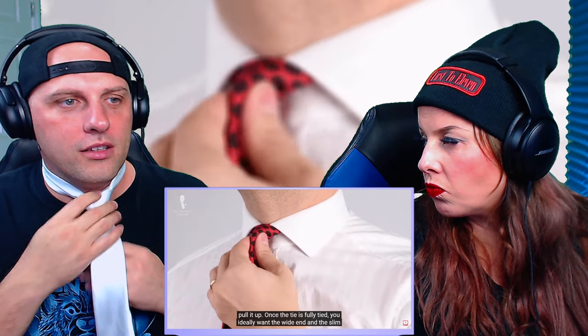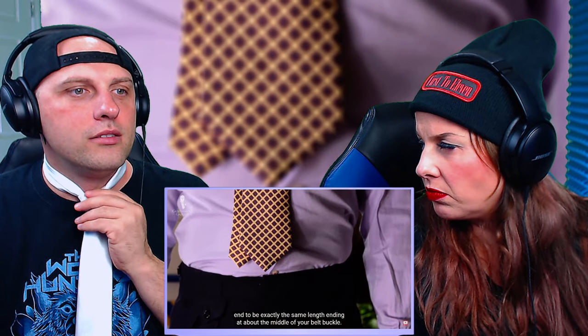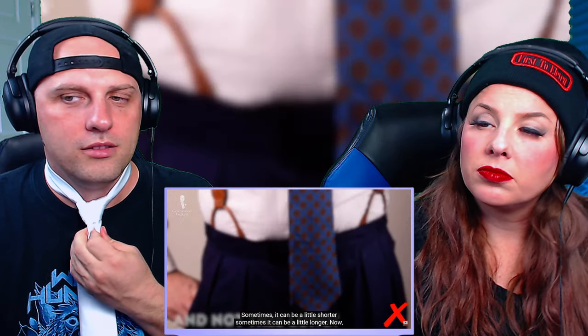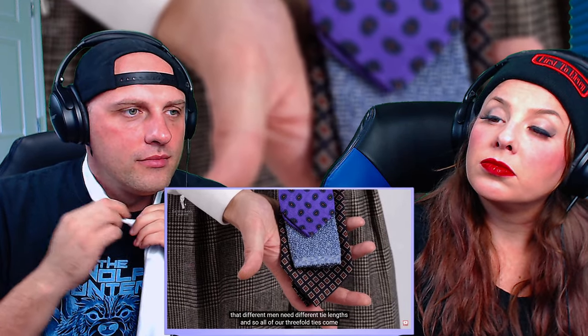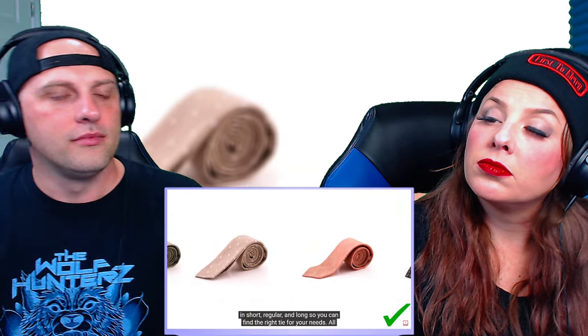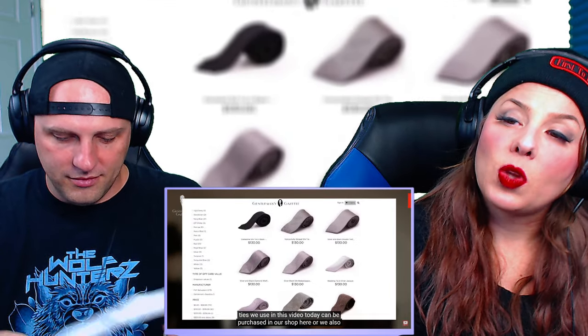Once your tie is fully tied, you ideally want the wide end and the slim end to be exactly the same length, ending at about the middle of your belt buckle — sometimes a little shorter, sometimes a little longer. If you're a tall guy, you need a longer tie; if you're a shorter gentleman, you need a shorter tie. All of our three-fold ties come in short, regular, and long. All the ties used in this video can be purchased in our shop. If you want to learn about the hallmarks of a quality tie or how to store a tie, check out those videos.